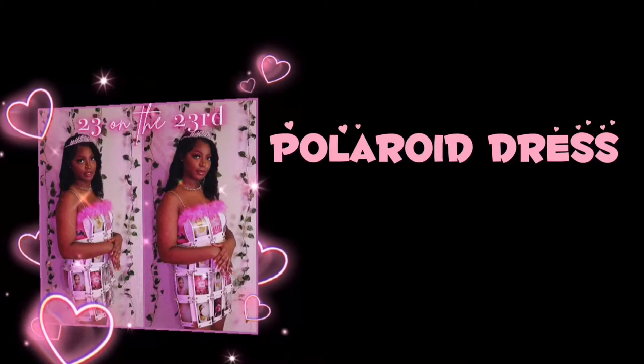You see me keep looking over here — it's because my camera is a flip screen, so I keep looking at myself. This is my first video, just bear with me. Hey guys, my name is Krista and today I'm going to be showing you how I made this polaroid dress for my 23rd birthday.